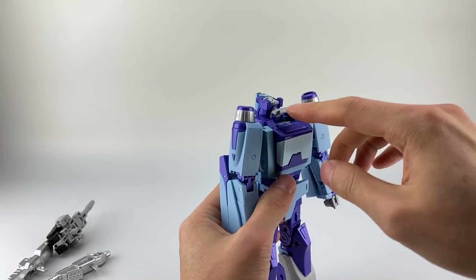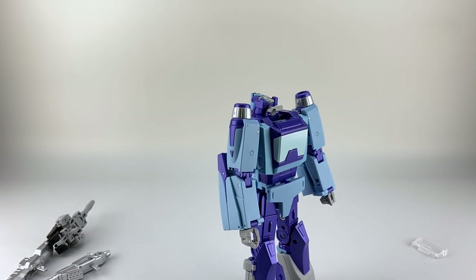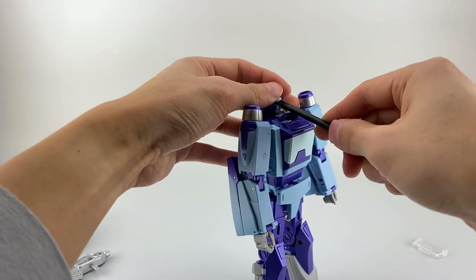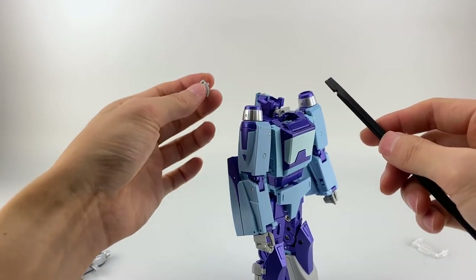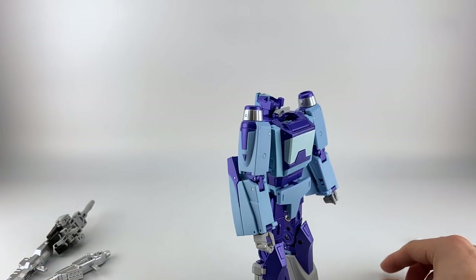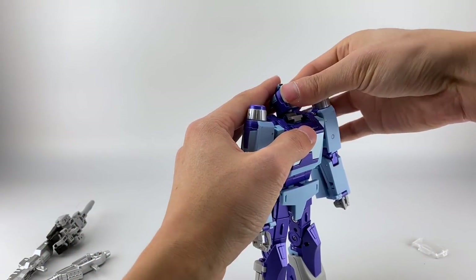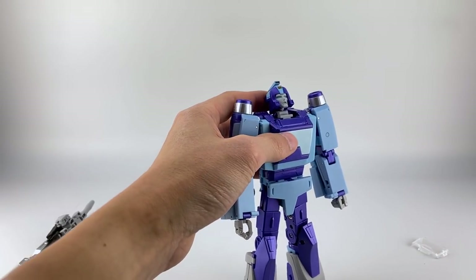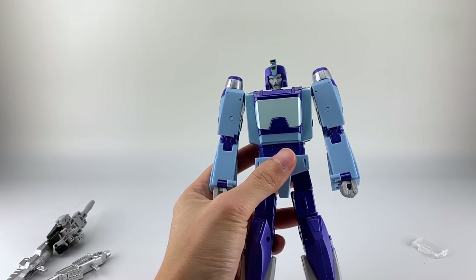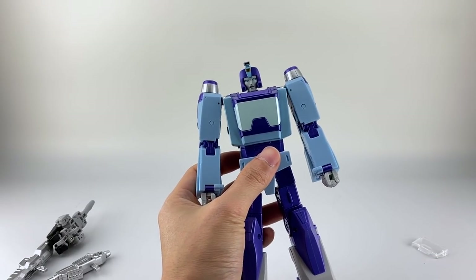If you want to replace the face, just flip that up — I recommend using a spudger — then peg the other one in. I don't think the screaming face looks all that great, but that's your option.